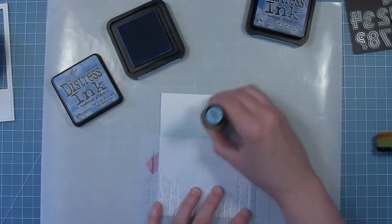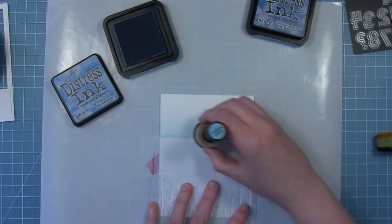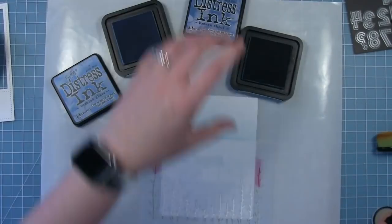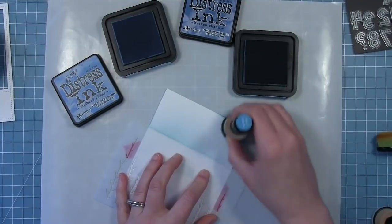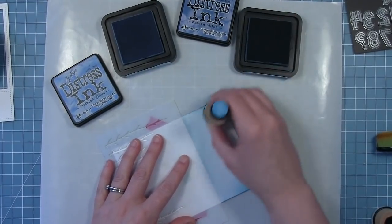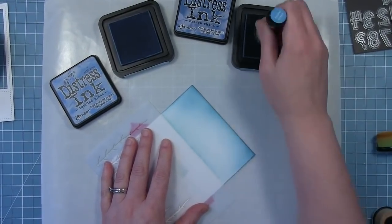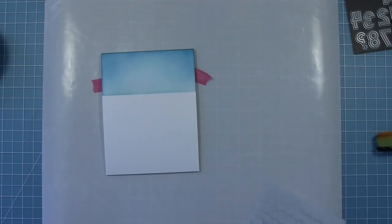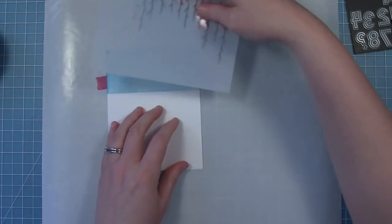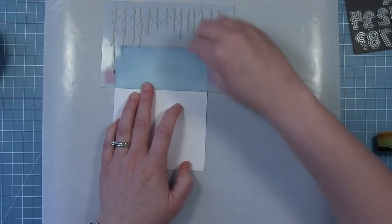I'm just going to do some inking directly onto the card base. I'm starting out with some tumbled glass distress ink and I'm using that right along the line — this is kind of the horizon of our scene. Then I'm going to go in with some broken china and do that along the top and the corners and the edges just to define the edges a little bit more. Once I have that sky looking the way I want it, I'm going to remove my stencil and flip it up to use as a mask for the sky that I just made.